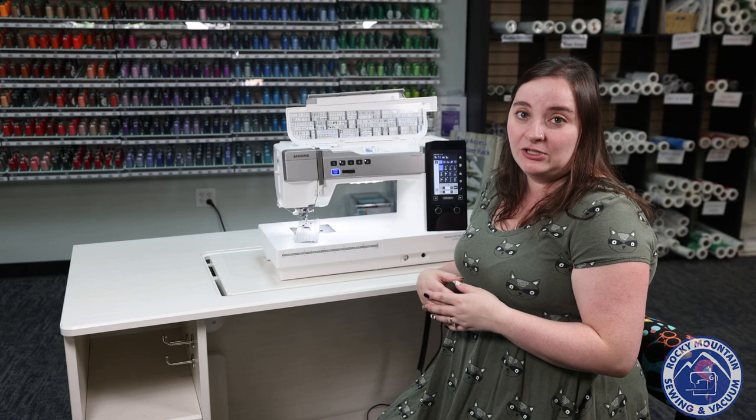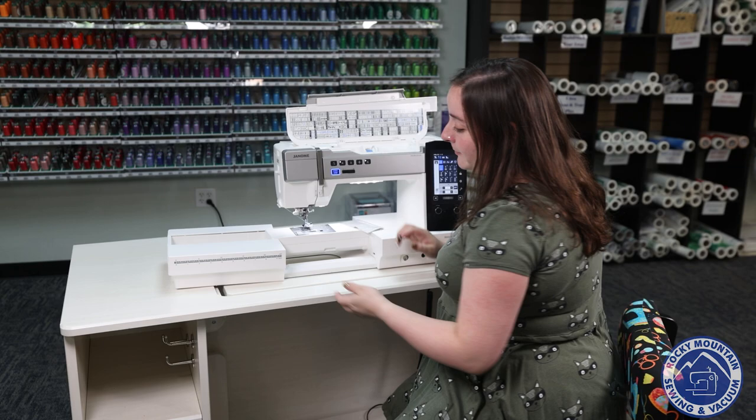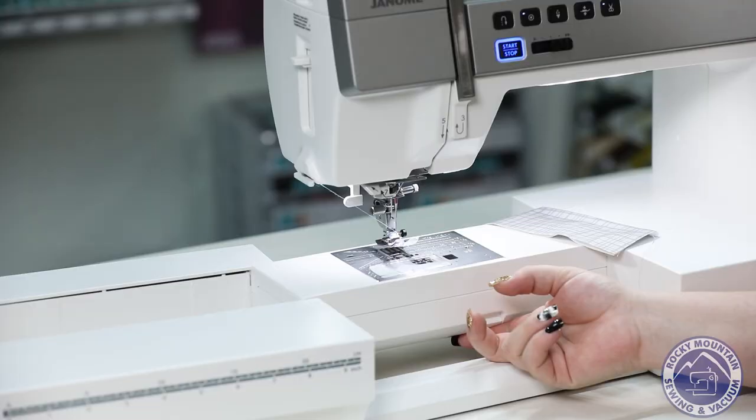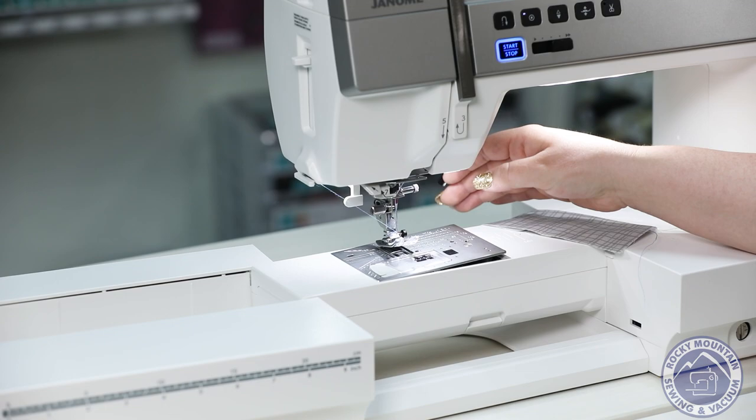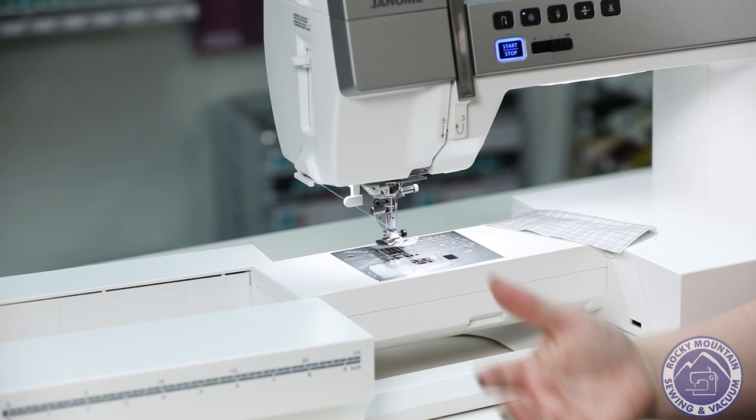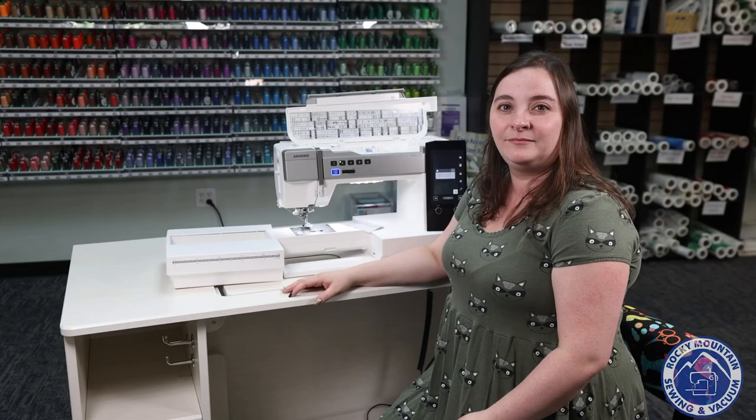It does come with a nice extension table. I love the fact that this is a free-arm machine, so I can take that tray off and do sleeves a little bit easier. And you can never go wrong with a needle plate that just pops right off, making it nice and easy for cleaning, maintenance, and switching your needle plate.